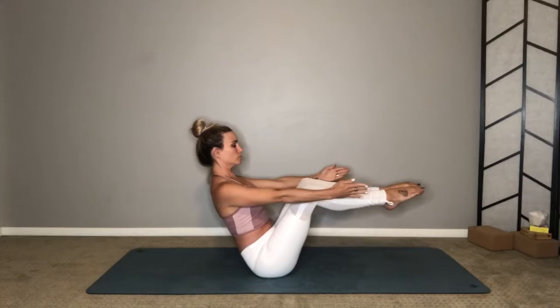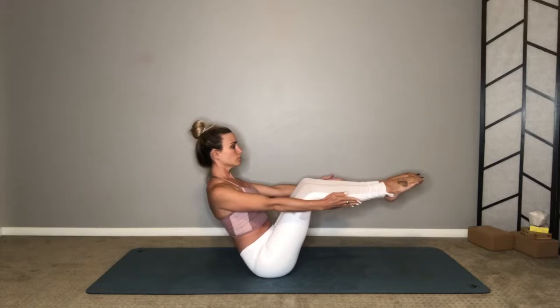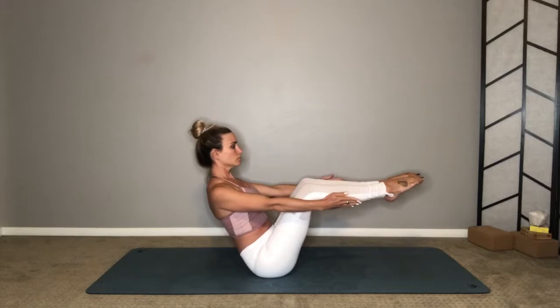Navasana — hold, breathe, lengthen through your spine out the crown of your head. Inhale and exhale, release.